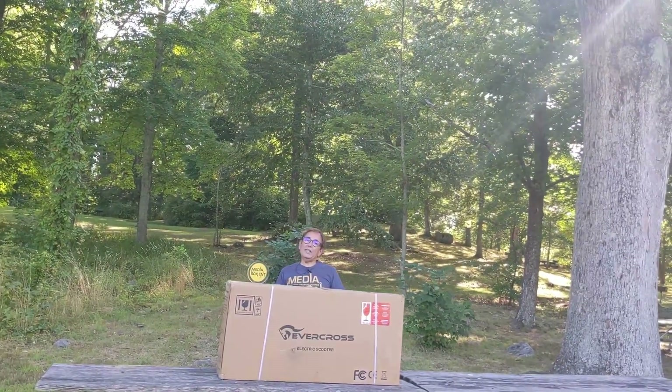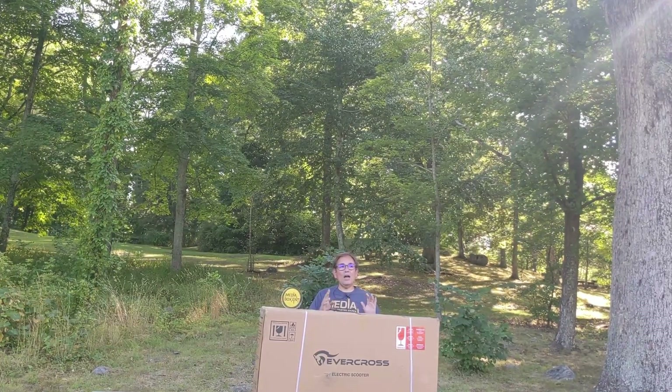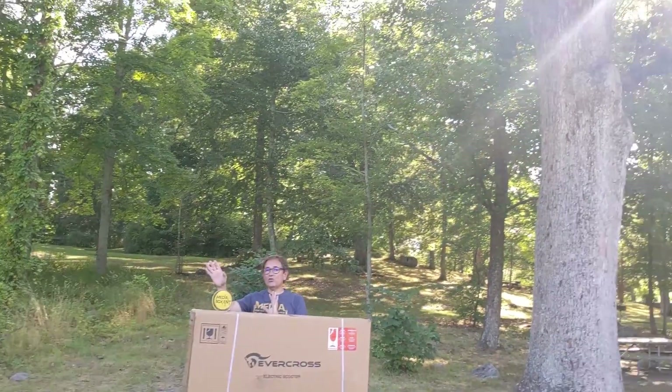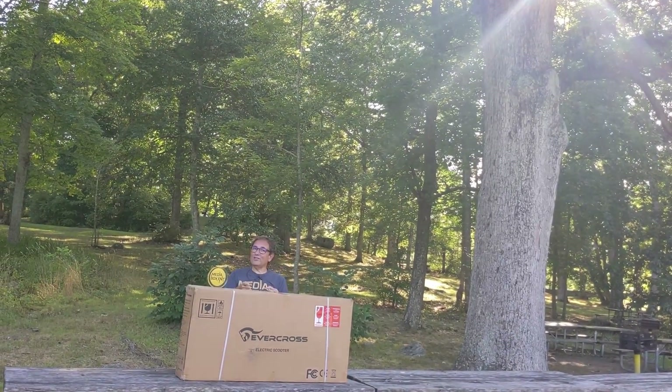Like always, we bring you the latest technology, and today what we have is the Evercross scooter. This can go up to 90 miles an hour and 25 miles on a single charge, with up control and solid 10-inch tires. I'm going to show you this right now.